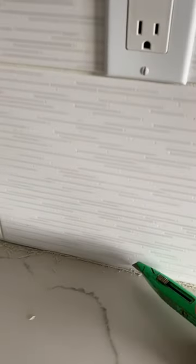So we're going to scrape all this out and put in some caulking. The way I like to scrape it out is with a utility knife — just go in there from the bottom and the top. It's scraped out.